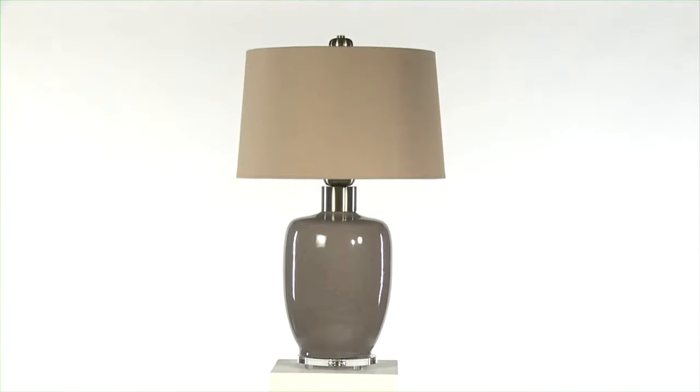Great lines, neutral tones, but with just a little pop. That's what the Ovidius lamp has.